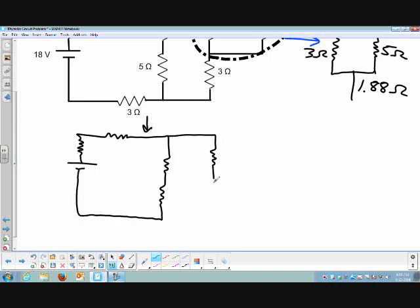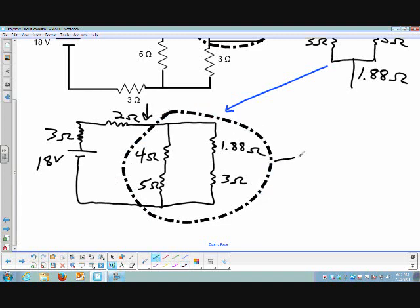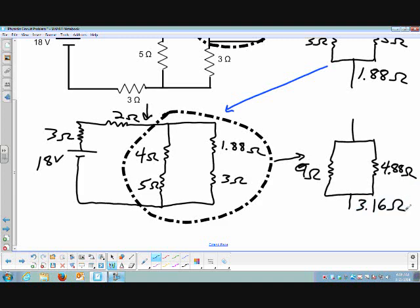Now I'm going to simplify this parallel branch. When I simplify it, I'm going to combine the two series resistors along each line. We can't use the equivalent resistance formula for parallel when there's more than one resistor along a branch, so we have to add those up first. That gives us 9 Ohms on one branch, and 4.88 Ohms on another. This parallel combination is equivalent to a 3.16 Ohm resistor. Once again, I'm going to simplify and redraw.